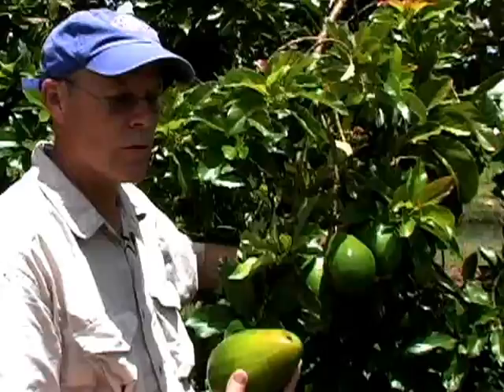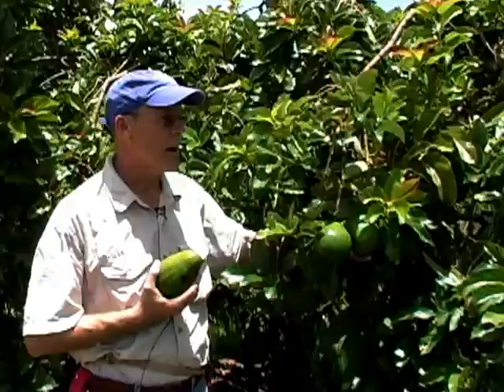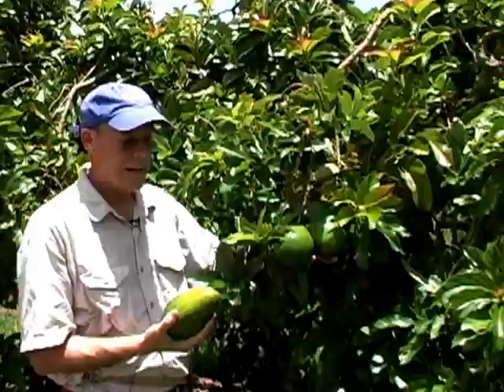I have been harvesting Simmons off of this tree probably for the past three weeks or more, and commercially the Simmons season is just about over. However, the advantage of the homeowner's Simmons tree is that you can keep this fruit on the tree, and I can be picking for the next two, three, maybe even more weeks, because avocados will basically store on the tree.